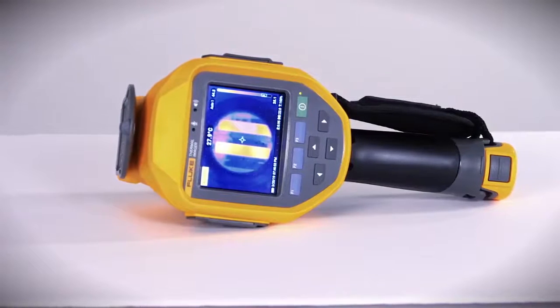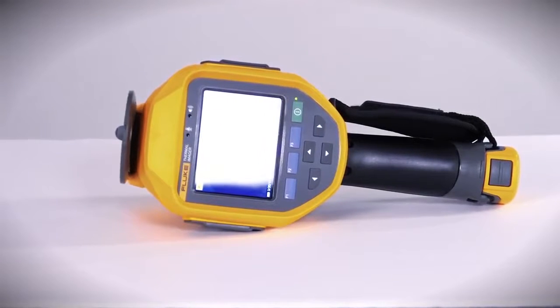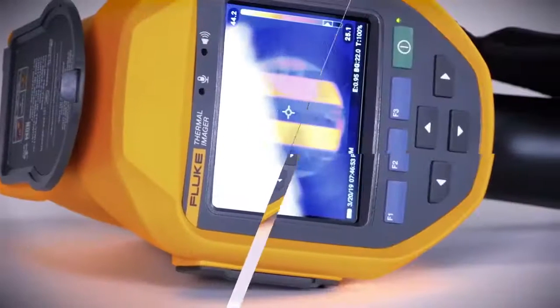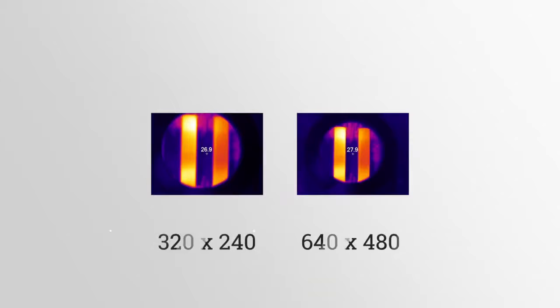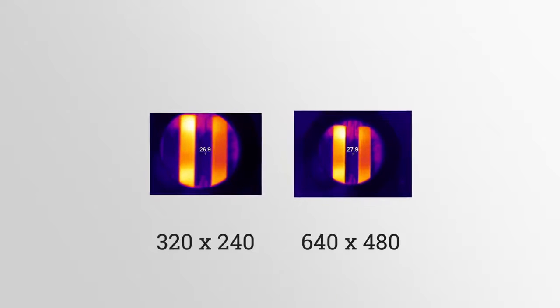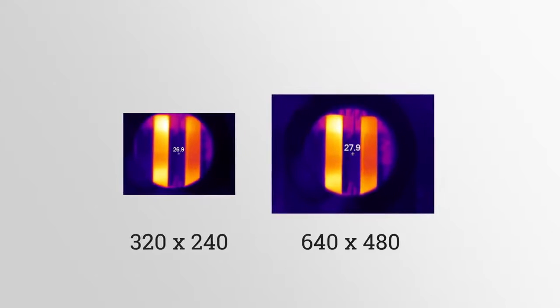Use the Fluke 400 Pro Series thermal imaging cameras to see even the smallest temperature differences in electrical connections. You can't afford to lose a single data point because minimal temperature deviations make a difference in your world. True 640 by 480 resolution lets you magnify an infrared image and show your boss a problem connection in detail.